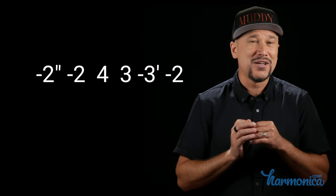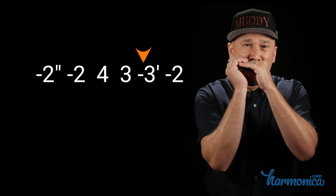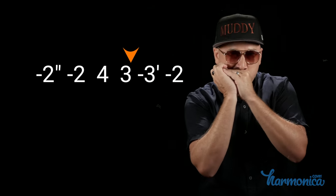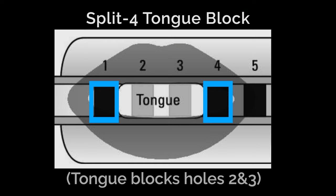For the intermediate level, we do single notes and we've got the bend on the draw three. And then for you advanced folks, we'll add in a split four tongue block and we'll make the bent note a little dirty.